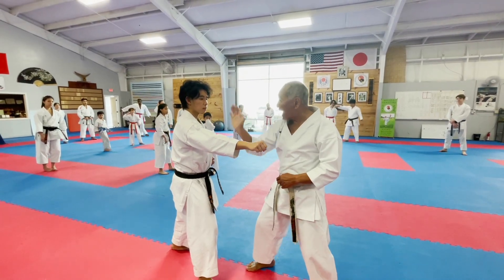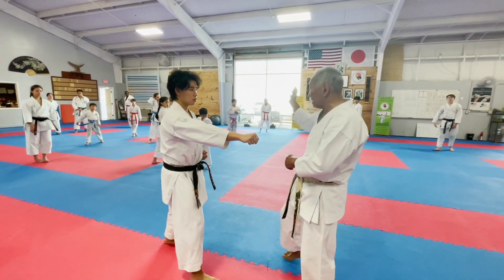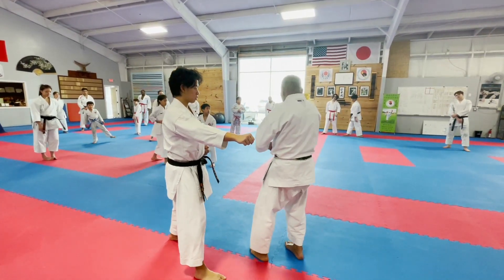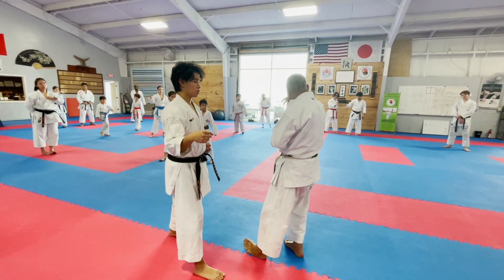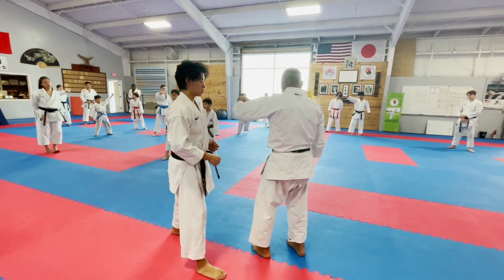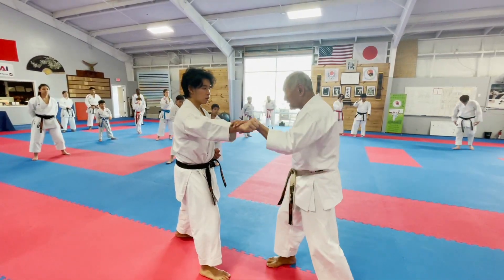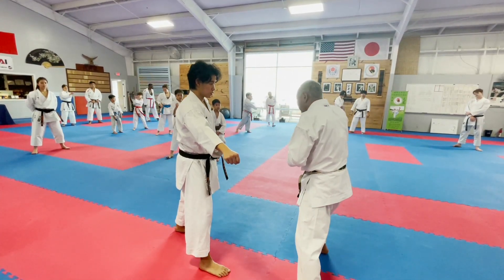Then immediately bounce back. So it's not a one-two with a pause — as soon as boom. This motion: block like this, block like this, and it's almost like down. Instead of sideways, it's almost like that — down, up, almost this direction.